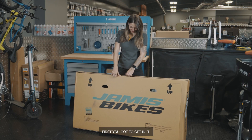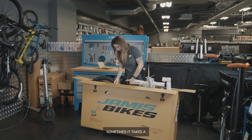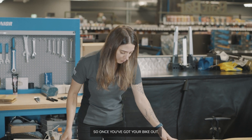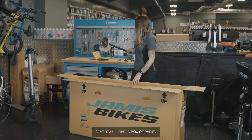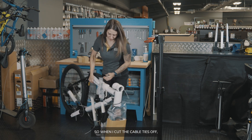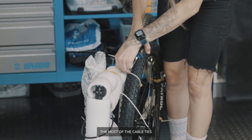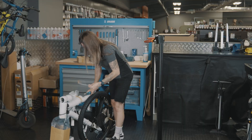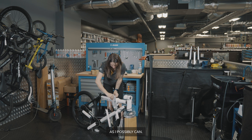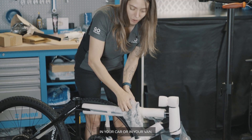First, you've got to get in it. So the bike is all nice and neat in there — sometimes it takes a wiggle to get it out. Once you've got your bike out, make sure you remove everything from the box: the seat, and you'll find a box of parts — put these aside because you'll need them. When I cut the cable ties off, I usually cut them very close so I can reuse as much of the cable tie as possible. I'm also going to save as much of the packaging as I can — these foam noodles are great for when you're transporting your bike in your car or van.